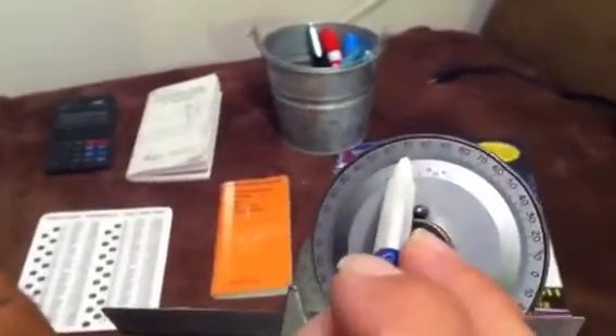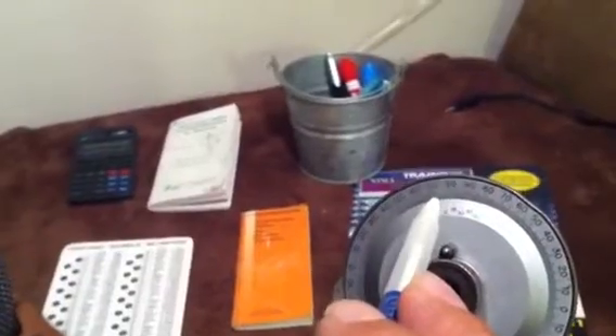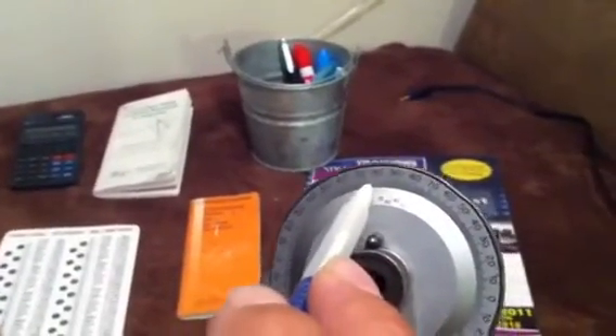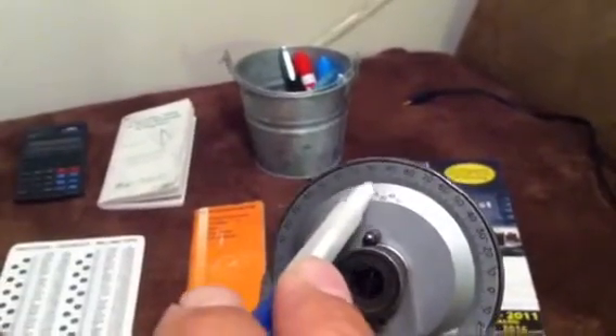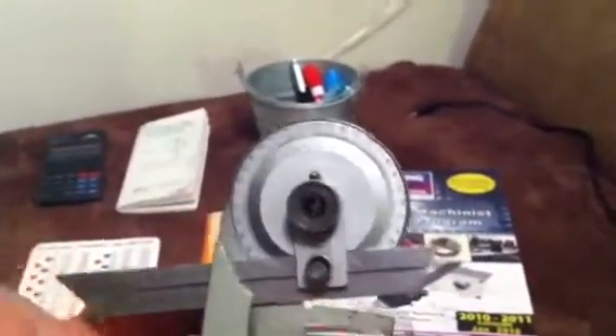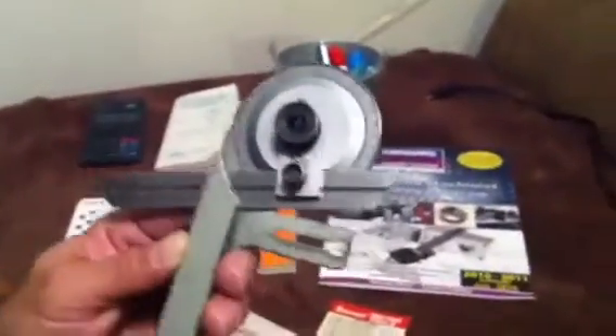So what that's telling me: 0 to 70, then individual degrees — 71, 72, 73, 74, 75, 76, 77 — and then 15 minutes. So this reading for this angle would be 77 degrees and 15 minutes. You'll see how accurate this is — it reads up to the minute, and most of your tolerances on angles are plus or minus 30 minutes, so it's well capable of reading within that tolerance.